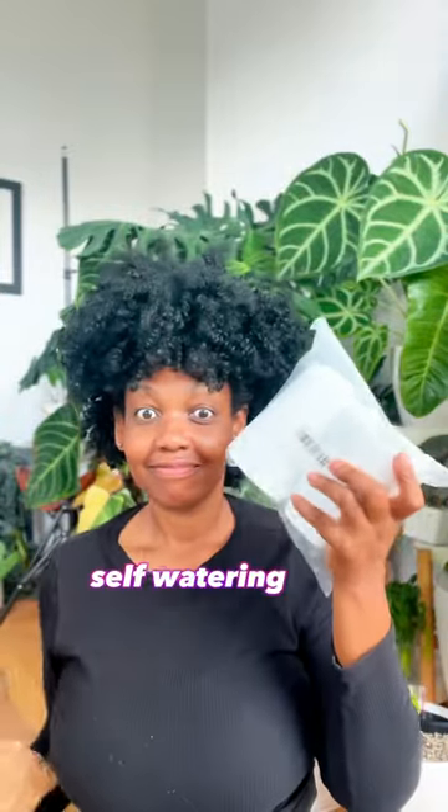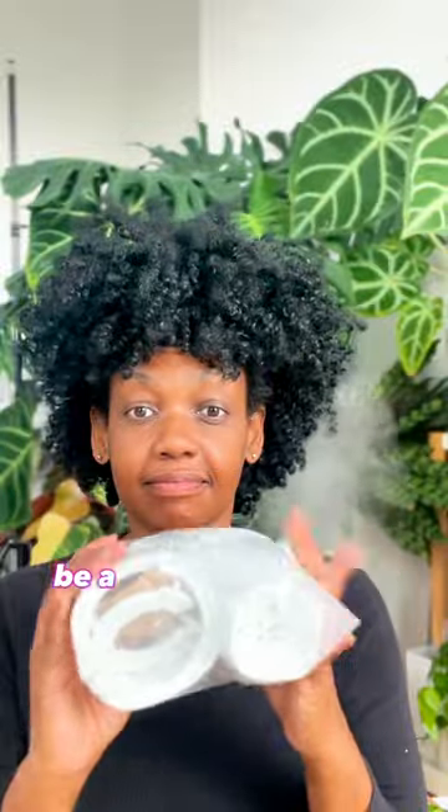I recently found out upside-down self-watering planters exist, so I had to order some. And if they work, this is gonna be a game changer.